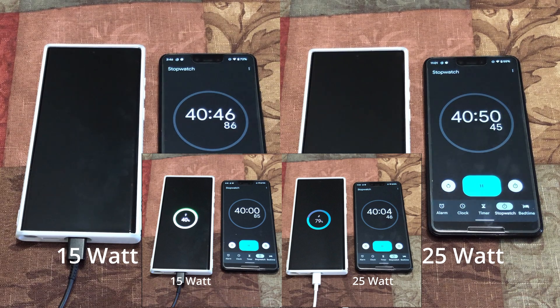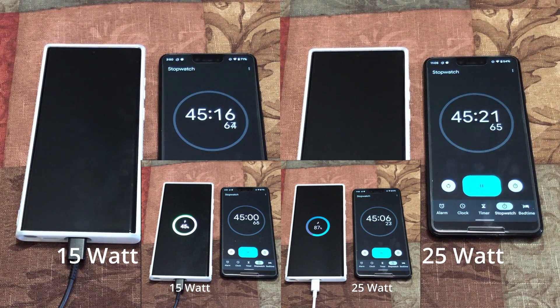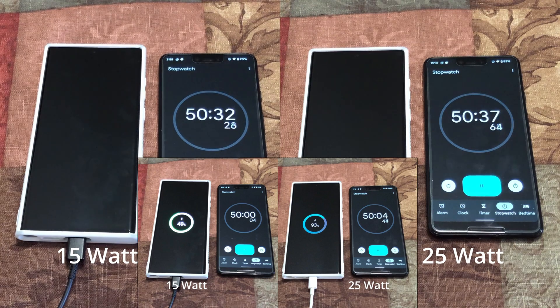Charging an iPhone 13 Max, for example, with a 5 watt slow charger would draw a lot of negative reviews, so rather than adding a high-speed charger they just decided to not include any charger at all to avoid the extra cost. At the 45 minute mark, the 15 watt is at 45% and the 25 watt is at 87% — almost double. After 80%, all chargers definitely slow down. At the 50 minute mark, the 15 watt is at 49% and the 25 watt is at 93%.